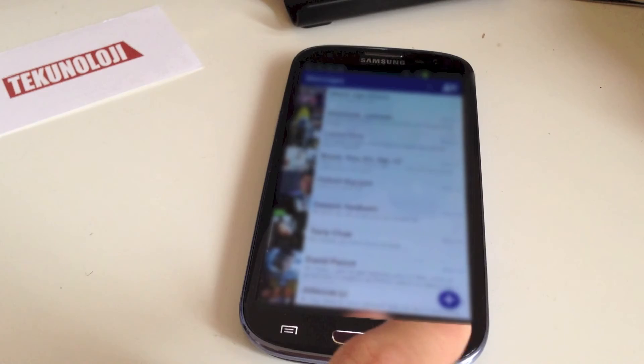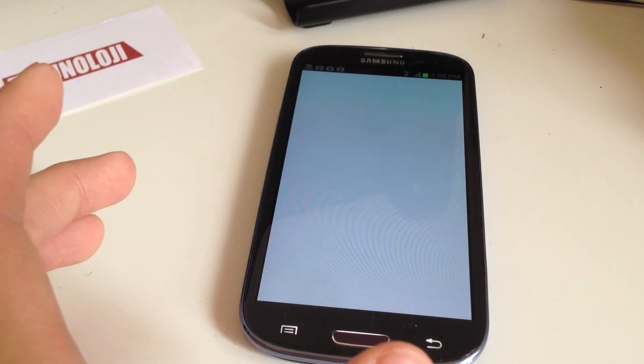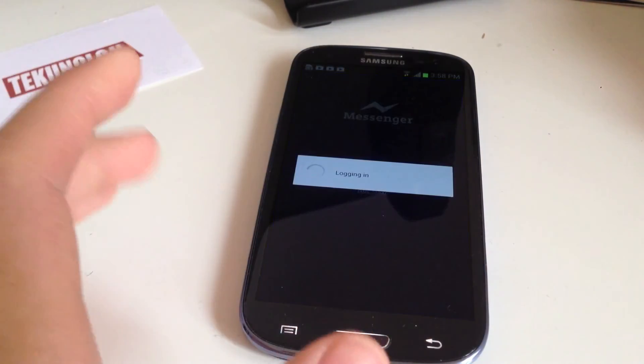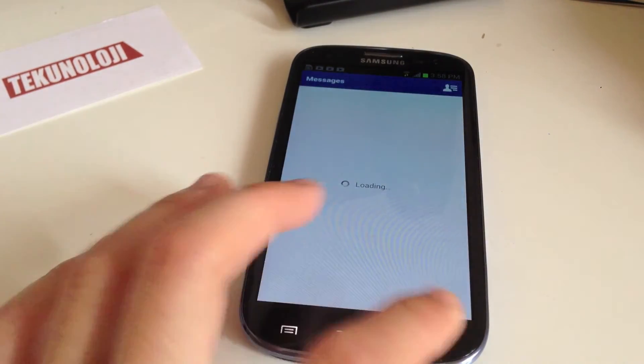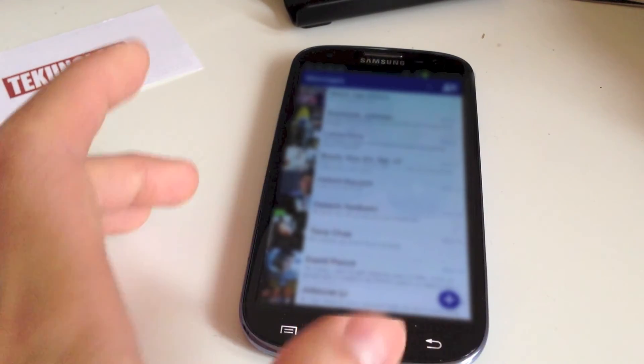So we can go back here and go to Messenger. Drag it to Messenger and we'll continue as Ray Wong. Welcome to Messenger — get texts and whatever.